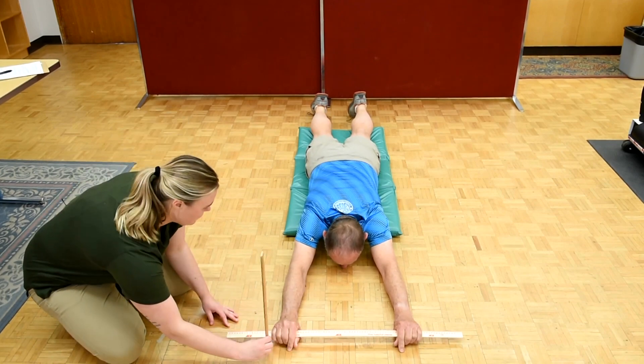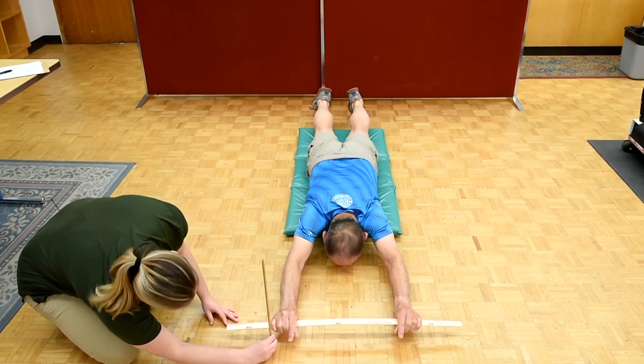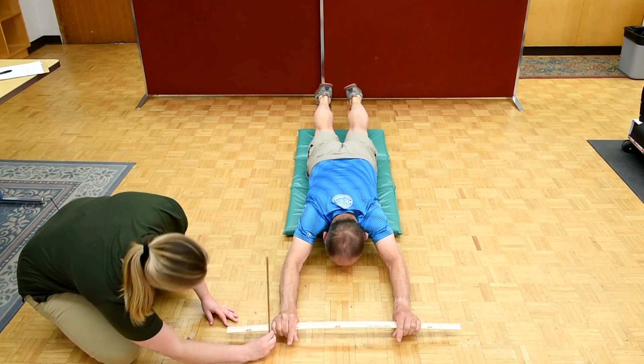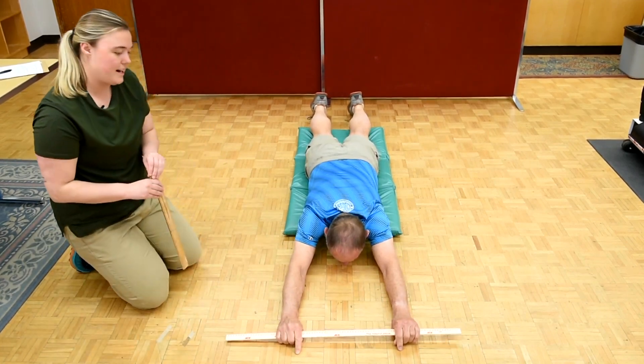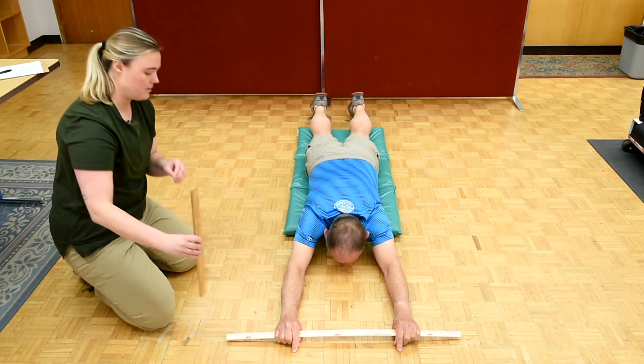That's okay, try your best. Whenever you're ready, you can go ahead. Okay, you can lower down, perfect. So we're gonna repeat that two more times. Whenever you're ready, go ahead.